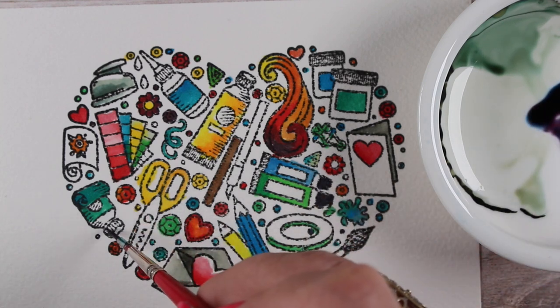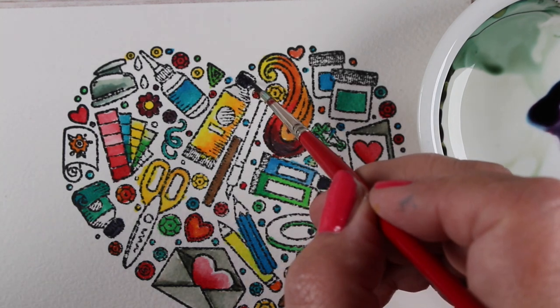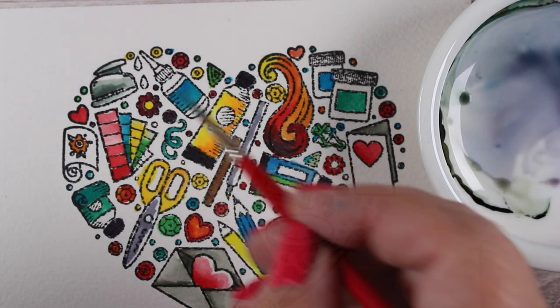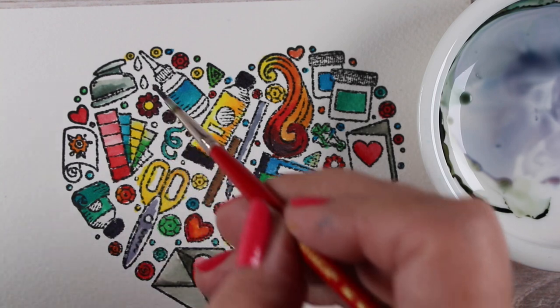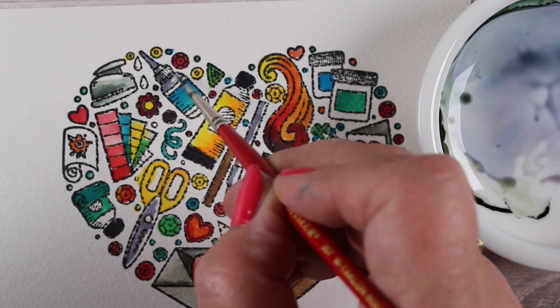I did find I could mix a really dark color by mixing my blue and my red really thickly — not a whole lot of colorless blender — so I could make something that simulated black caps on the little paint bottles and that sort of thing. And then I put more blender in it to make it a gray to paint some other things. But yeah, this is probably not a technique you'll use.